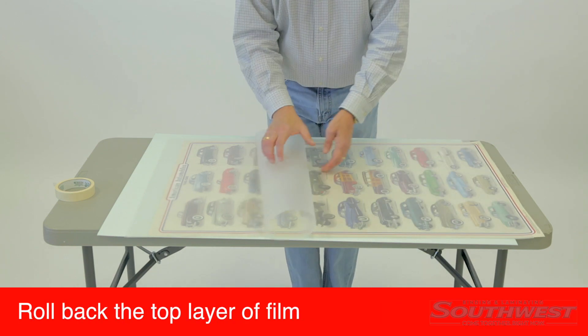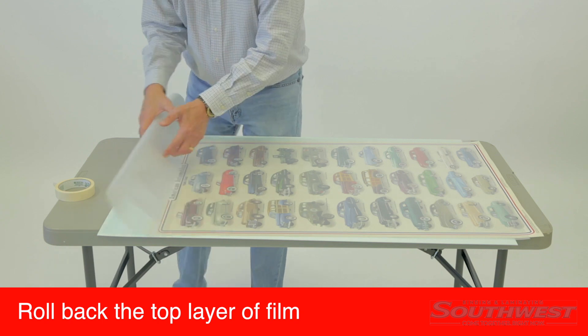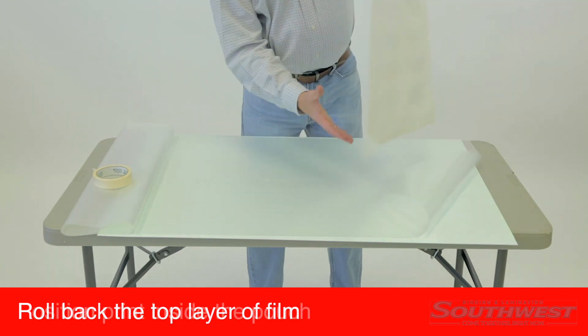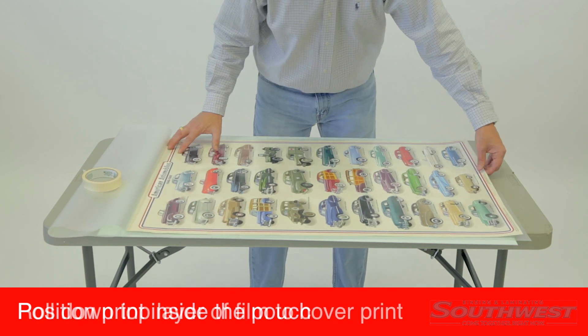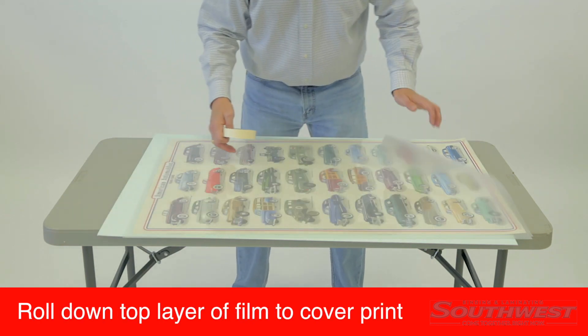Roll back the top layer of film and position your print inside the pouch. The print may be moved freely because the adhesive is dry. Roll down the layer of film so that it covers the print completely.